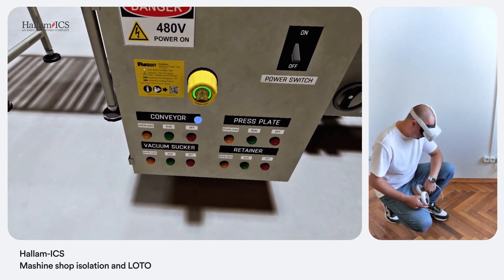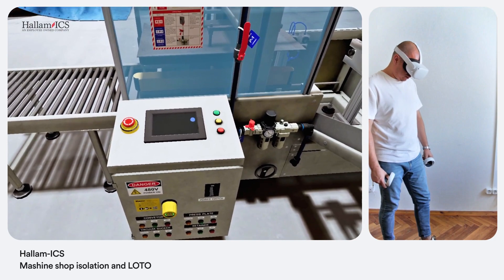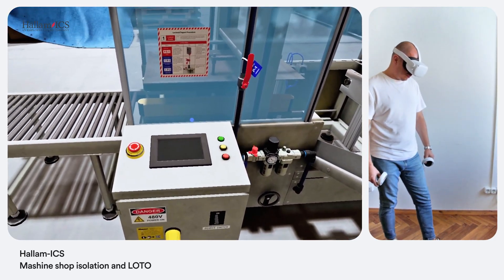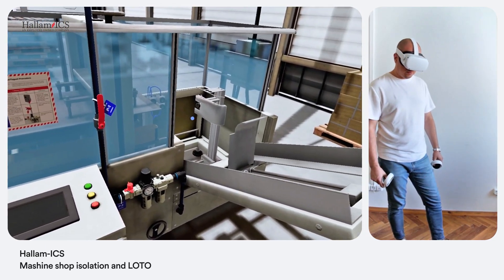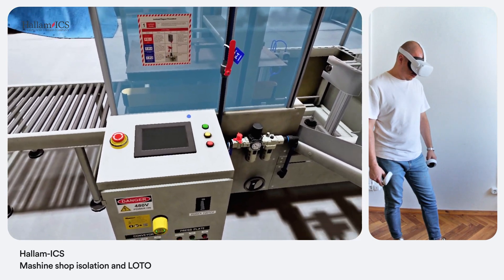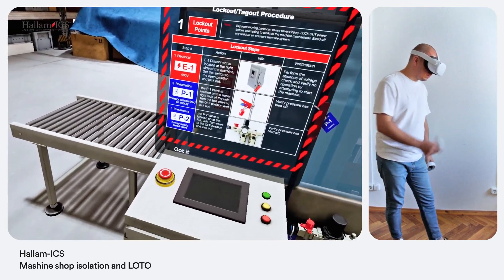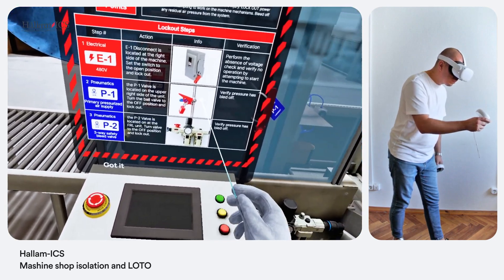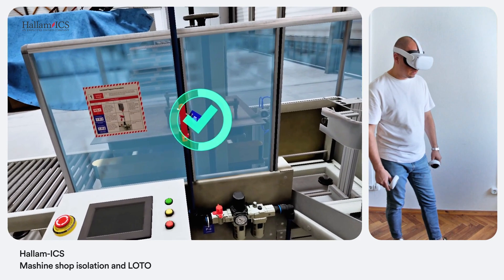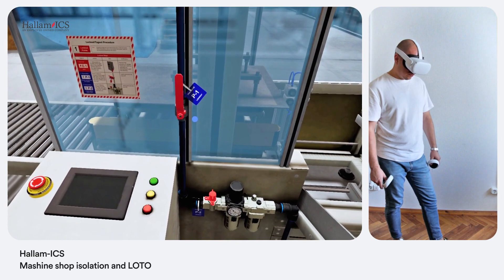Good. Try to start the machine through the control panel — this is to double-check the electrical isolation is working. I confirm it didn't start. Perfect. Now locate the main shutoff valve for the pneumatic system — you can refer to the isolation and LOTO label again if needed. Found the main shutoff valve. Close it and apply the LOTO devices.